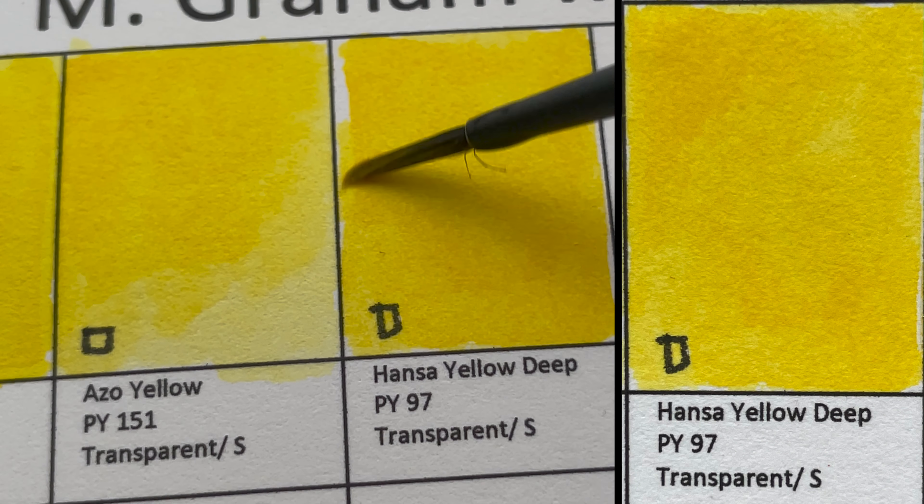We have Ultramarine Blue, PB29 — a transparent, granulating color. This version is less granulating than other versions I have seen.